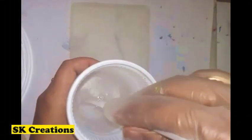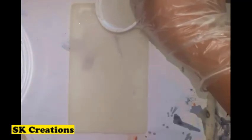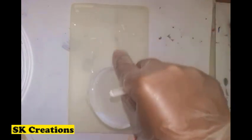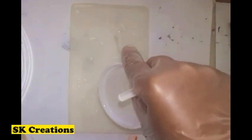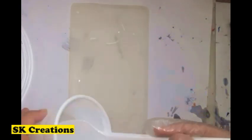Pour the resin into the notebook mould and wait for some time — it depends on the resin brand. If you are using any thick kind of resin, you don't have to wait so long. But if you are using Epoch Art resin, then you need to wait at least 1 hour.